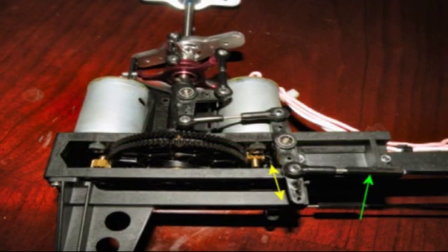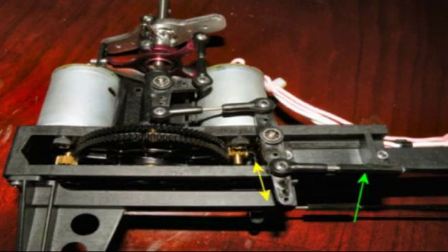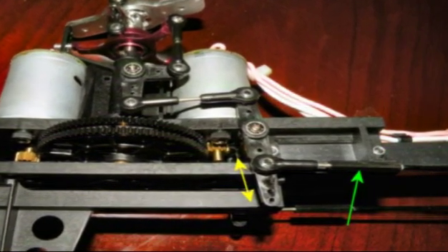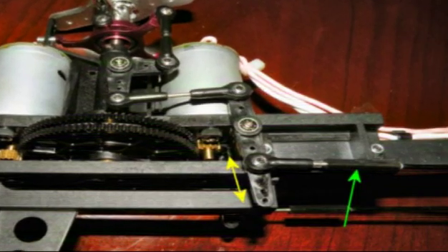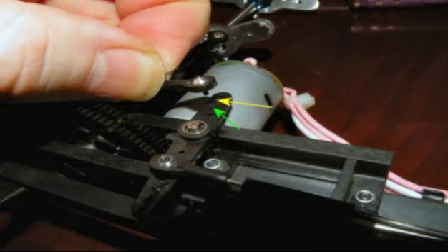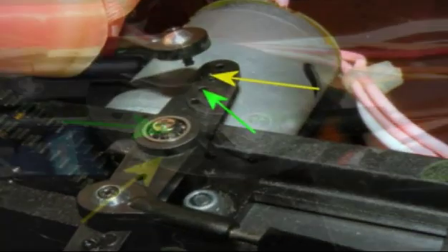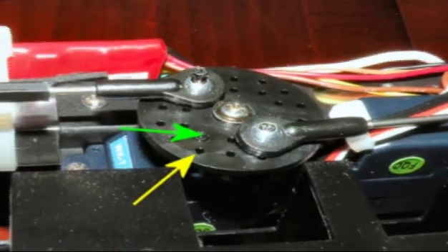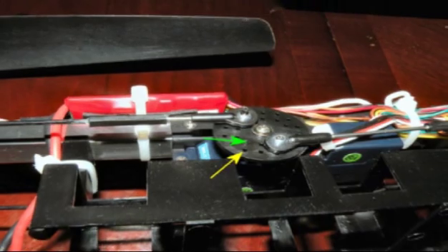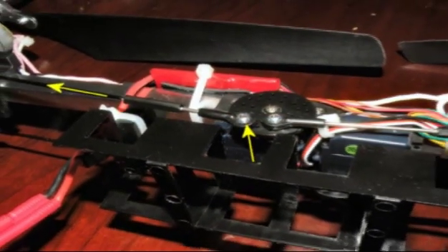We're now looking at the front rotor set. The yellow arrow shows that we move the bell crank arm up to notch number two to increase the amount of movement; however, this does not increase the bias. The green arrow indicates the ferrule where there is no adjustment at all. We can get a little bit more forward bias by altering the position of this bell crank. To get a good forward bias on the front rotor set we need to change the pusher rod's position on the servo wheel — it was only a case of moving it one hole but it made a lot of difference.